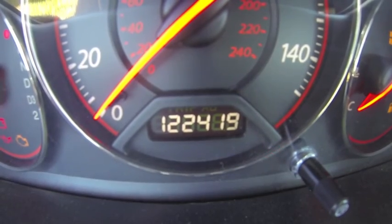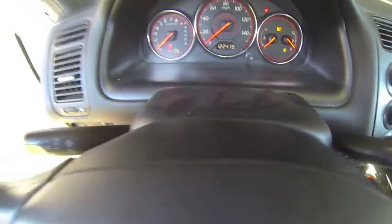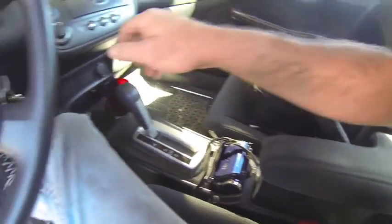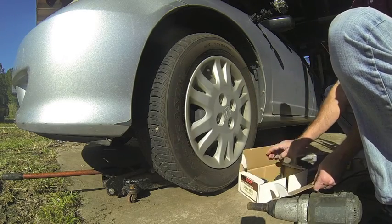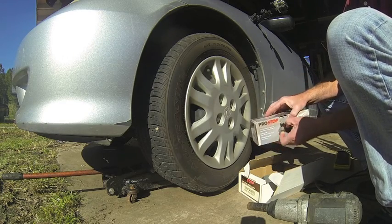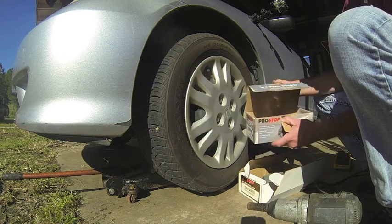My car has 122,000 miles on it and I'm starting to hear some brake noise. I've had this car since it was 44,000 miles and I've not done anything to the brakes — I'm assuming they're the original pads. Today it's time for a brake job on the old Honda Civic. I've got some rear brake shoes and some front brake pads and we're about to put them on.